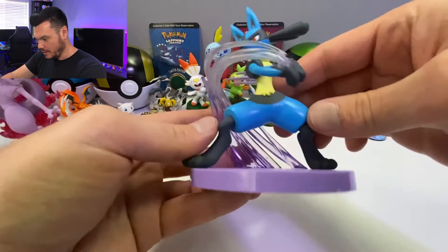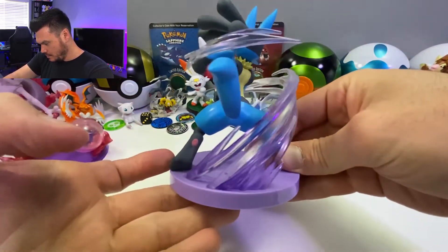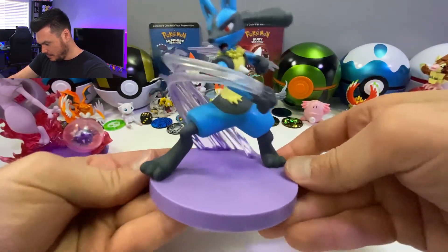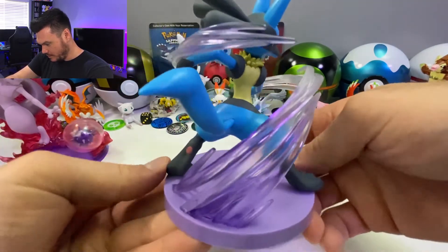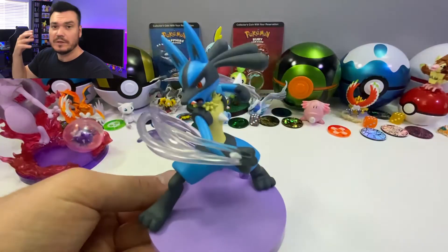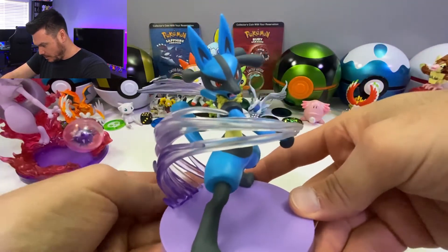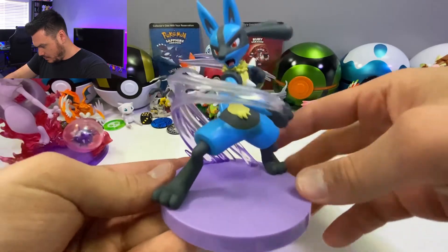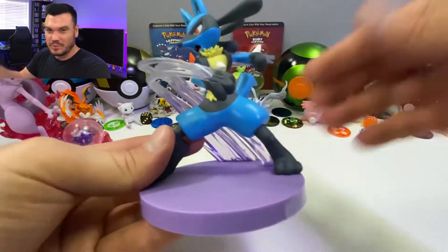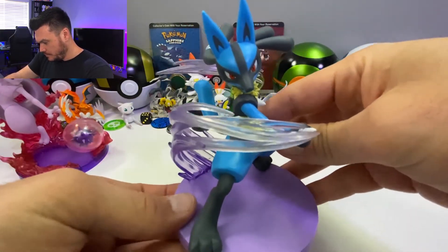Getting into this Lucario. This one, he is using Metal Claw. That actually is really cool — seeing that swipe. You need to get like a spinning platform for this. Very nice. Normally I post Monday, Wednesdays, and Fridays, and this is kind of like a bonus video — I just thought this would be really cool to open these and show you guys. Because these ones, I think they're like 25 to 30 bucks, so they're a little bit more than the normal gallery figures.